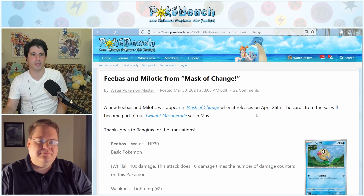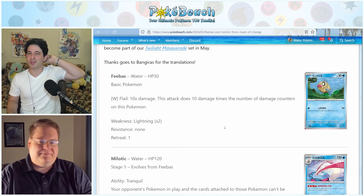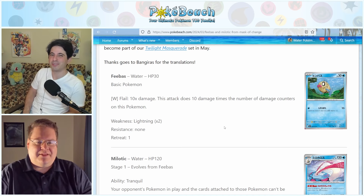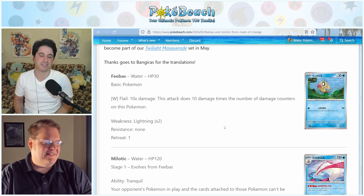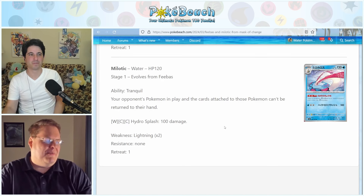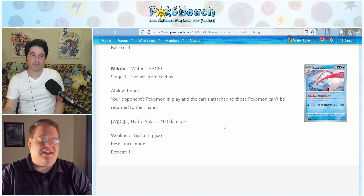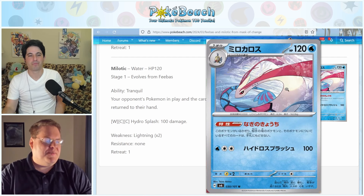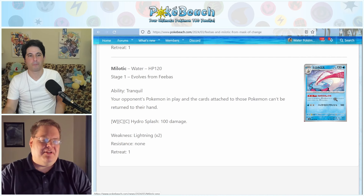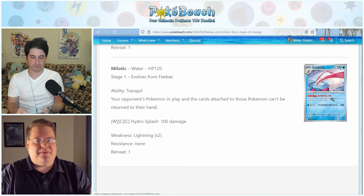The first reveals of the week were Phebus and Melo— or Meloetta. God, it used to be called Melodic in the old Four Kids anime, and now it's Meloetta. Meloetta has the ability Serenity: your opponent's Pokemon in play and any cards attached to those Pokemon cannot be put into your opponent's hand. So it's going to block things like Professor Turo Scenario, Penny, Serena's Care — basically preventing those effects from working. It's a 120 HP Stage One Water Pokemon. Potentially useful. We'll see.